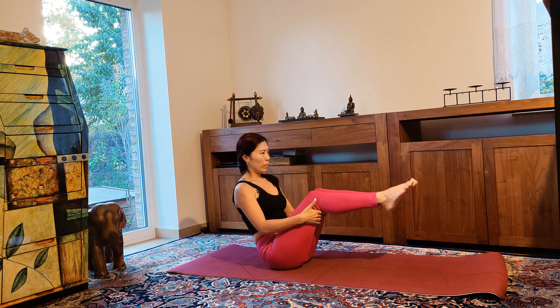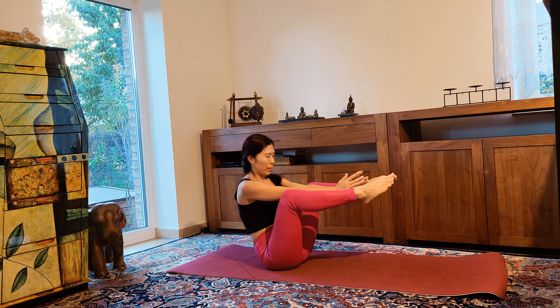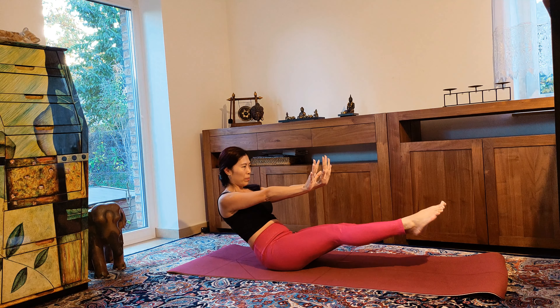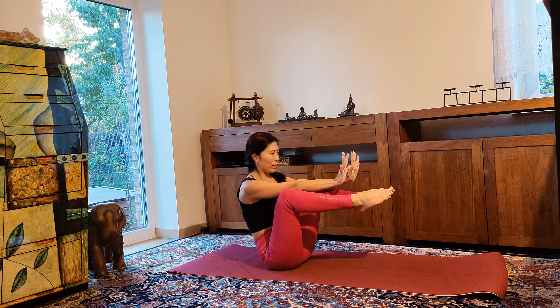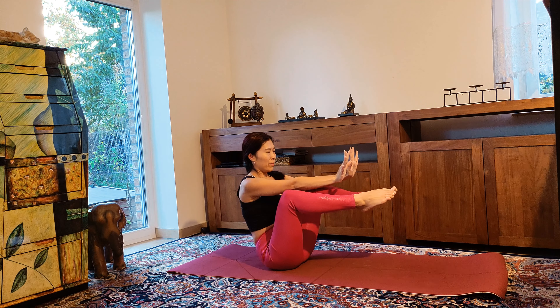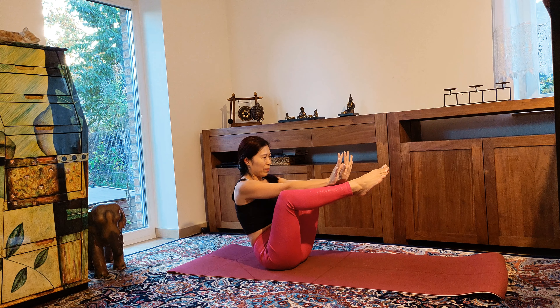Sending your chest forward. Now bring your feet together, open your knees, and bring your arms to the inside like a seated crow pose. Now try to straighten your legs out and then pull your legs in. Keep engaging your core, and now lay down on the mat.